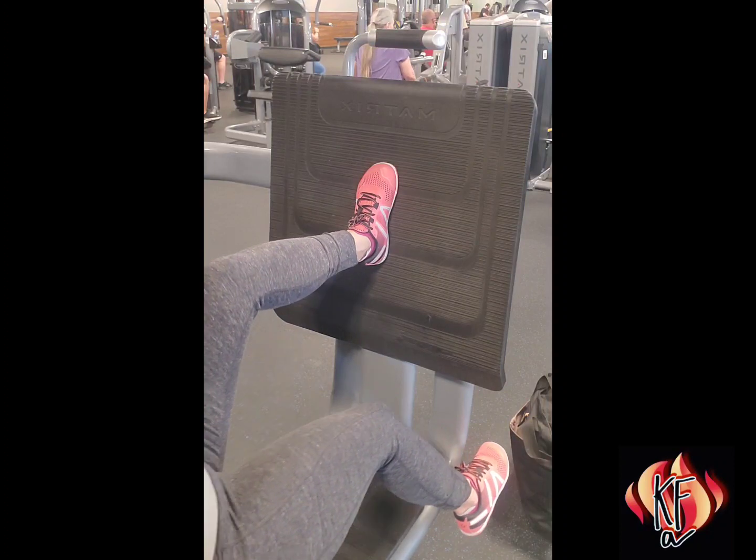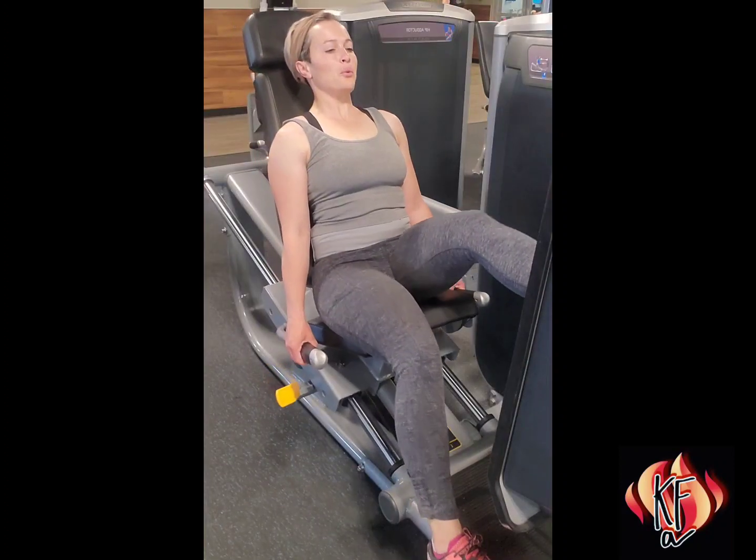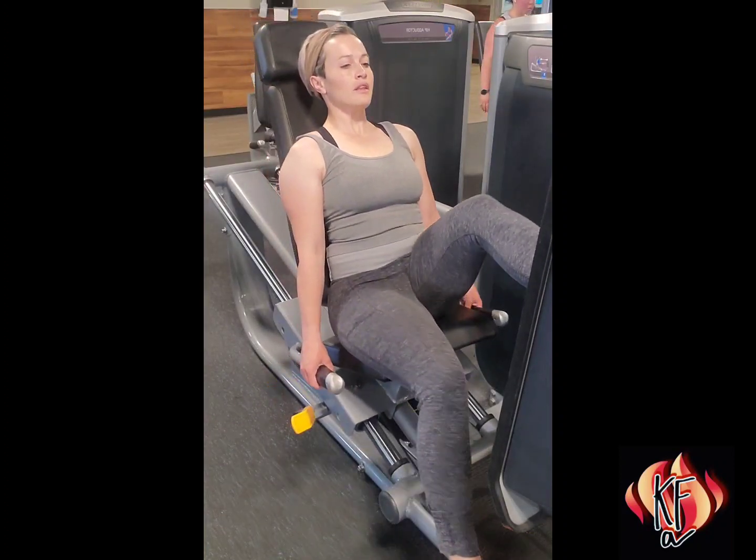Maintain a slight knee bend at full extension. Slowly return to the start position and repeat all reps on one side before switching legs.